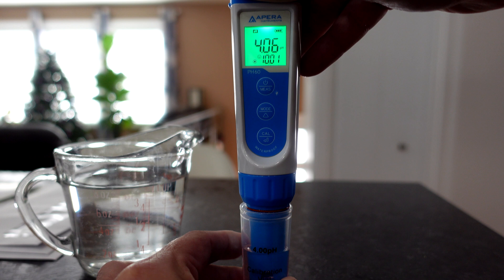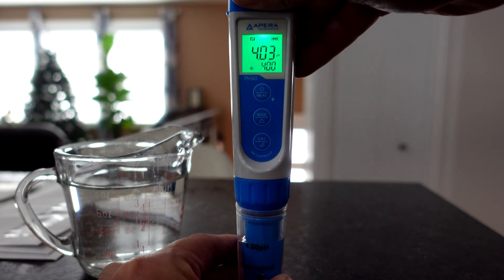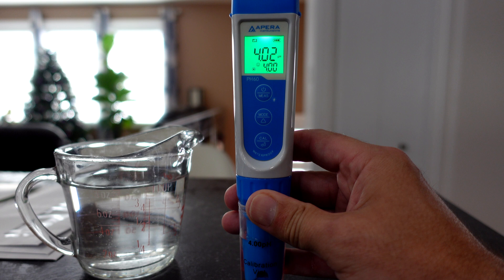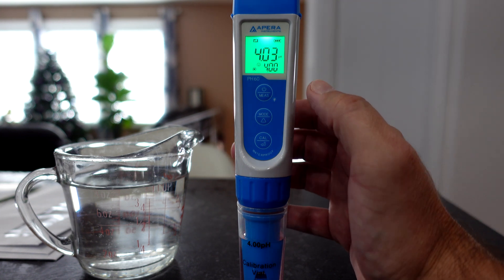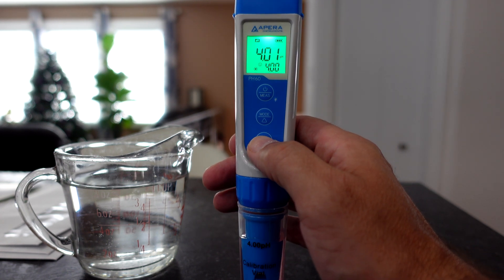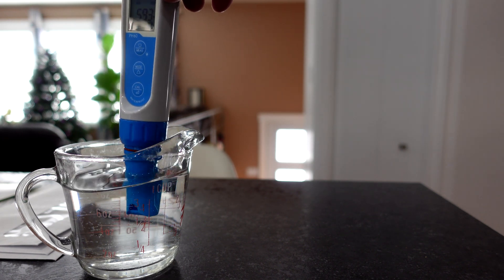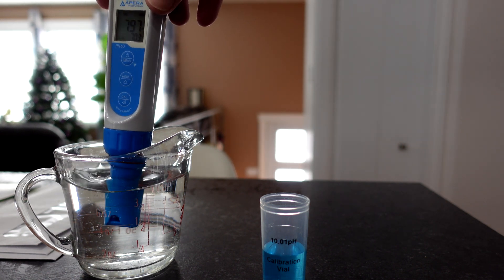Same thing here, we're going to give it a little swish. We're looking for the smiley face, and a 4.0 on the bottom. Once we have that, we can push calibrate. Then into another rinse. My rinse solution here is RO water — if you have distilled water that'll work too, but don't use tap water.